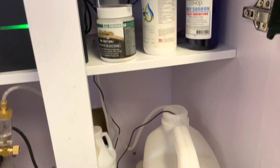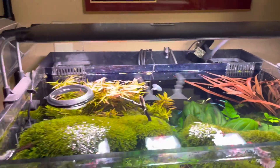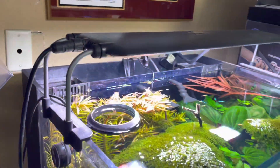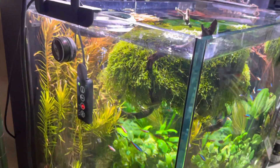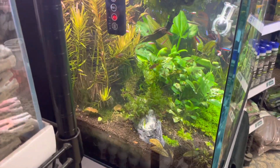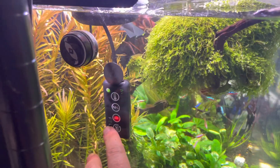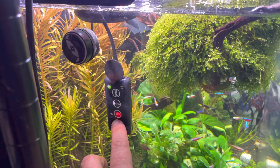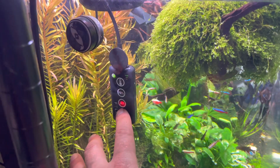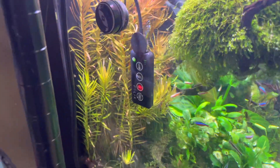I have the True Temp heater set at 77 degrees in the tank. I have the JBJ nano ATO in here as well. It's got the Orion light, which I have a program set on — the preset program was a little too much light, so I just went in and programmed it myself. There is a light on here for the pH; the pH is too low for the Felix Smart since it's not really made for lower pH. I keep my pH pretty low in here — I believe it's at 6.2.